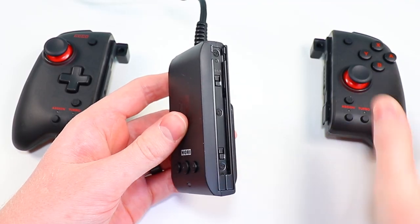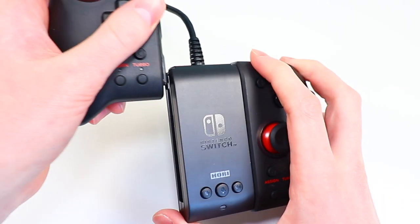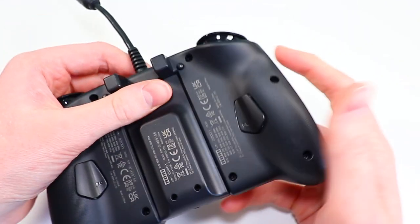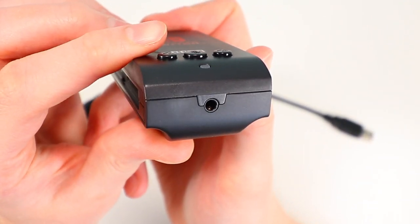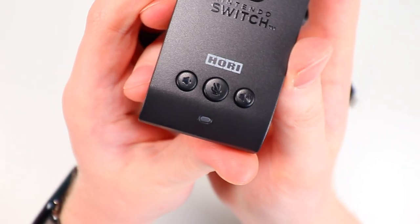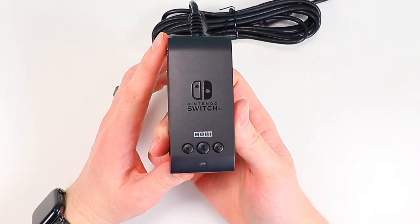Attaching the Hori Split Pad Pro to this new accessory is pretty simple — just like attaching it to the Switch. You slide them on and they'll be secured into the attachment controller. Moving on to features, the first nice thing is that it has a 3.5mm headphone or microphone jack, so you can plug in headphones or a mic to communicate with people when using your Switch online to chat with friends.